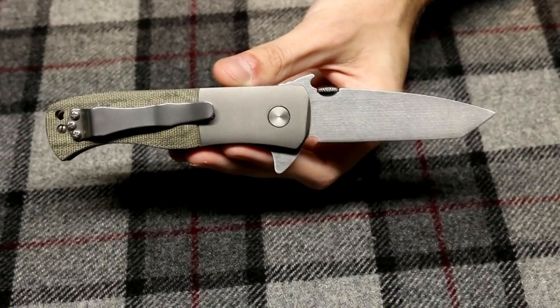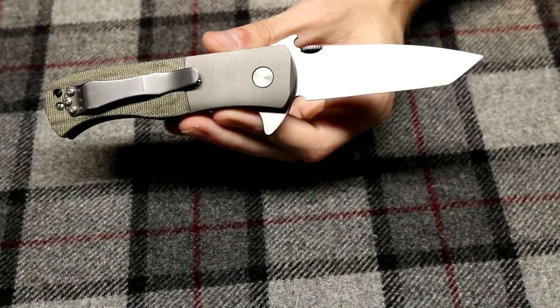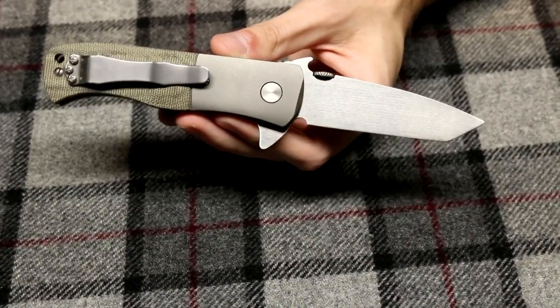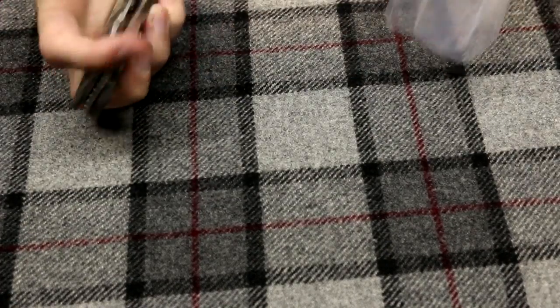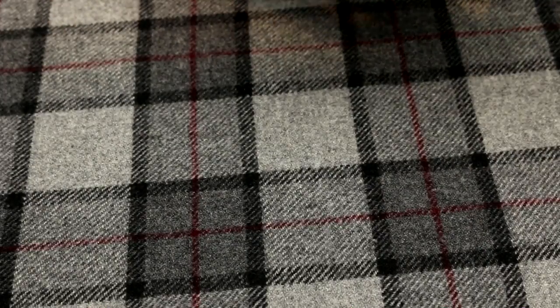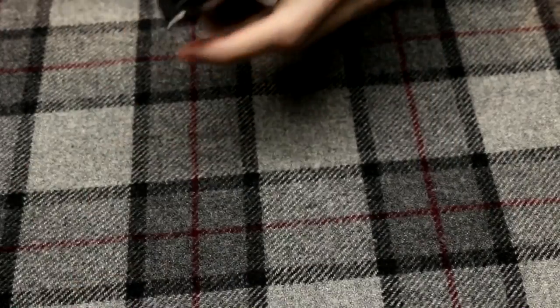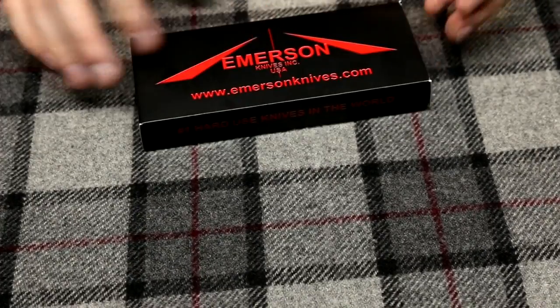And that is all the knives that I purchased or got at Bladeshow 2017. Videos of Bladeshow will be coming out soon. Have a great day, thank you for watching.